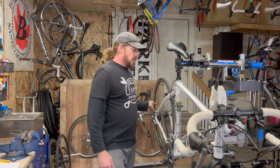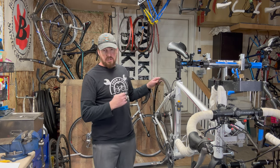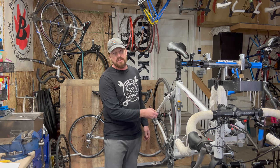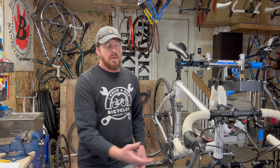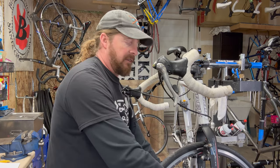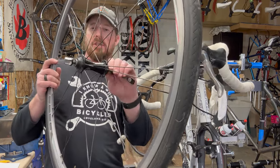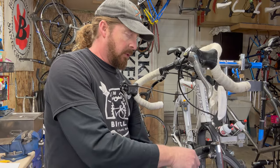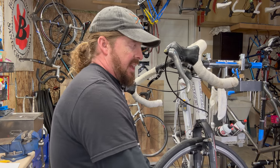Number two: do the wheels spin smoothly? Pick up the bike and see if it runs smoothly — you don't want any clunking sounds, and you can feel vibration through the frame. You can also take the wheel out if you're comfortable with the quick release, spin it, and you want it smooth but not tight with no grinding or notching. If you're not comfortable doing that in front of the seller, just spin the wheel and see how it feels.